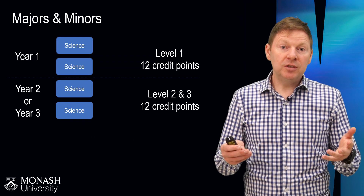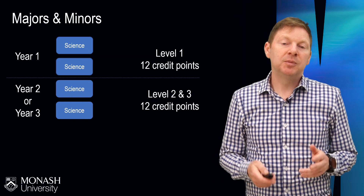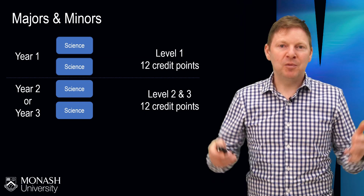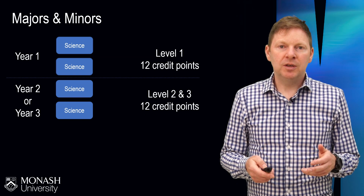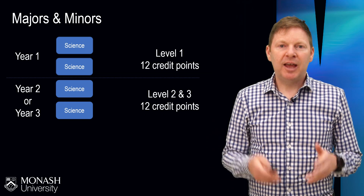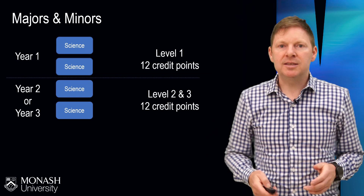Some students — not all — but some students might also, on top of their major, complete a minor in a particular discipline. A minor is pretty much half of a major. You can look at all of the different discipline areas or areas of study and choose your majors and minors from that list, and we'll look at the list in a minute.